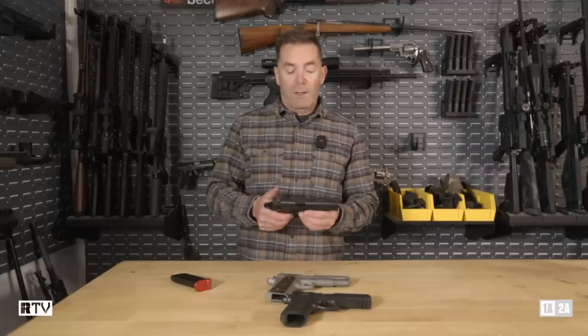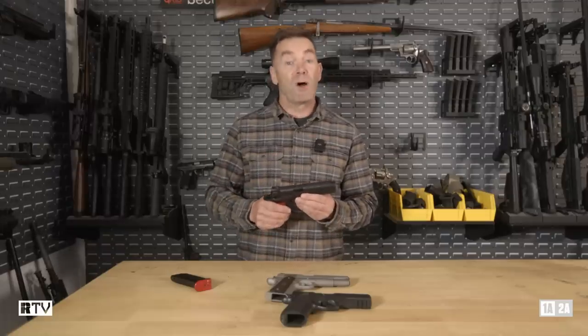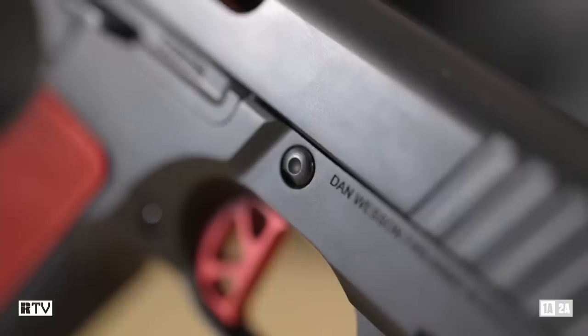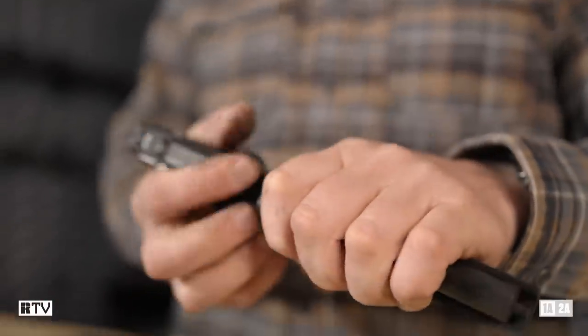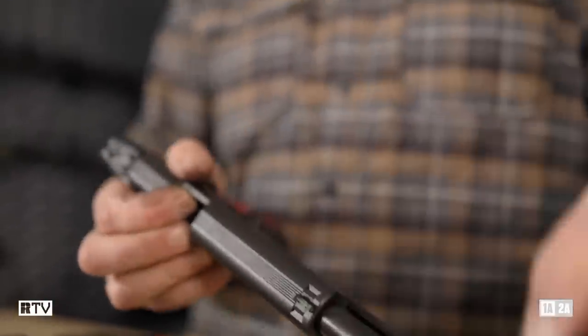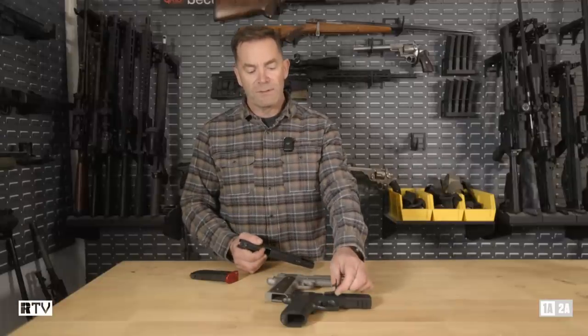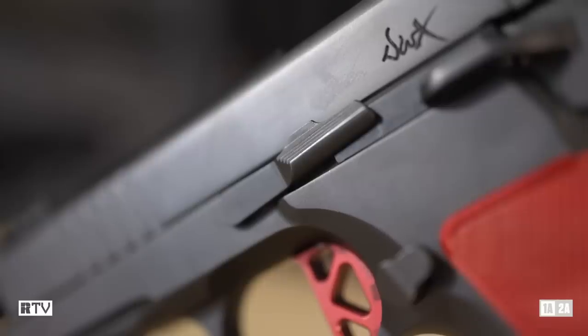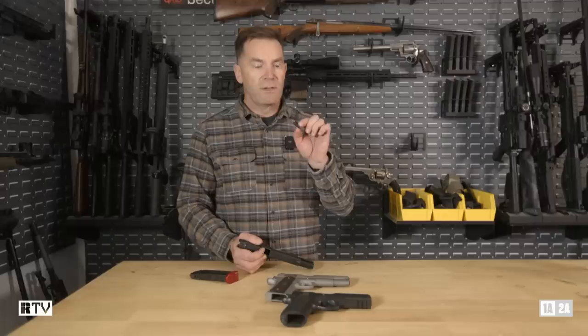If we take the slide off, we'll get a look at the frame. I'm going to take the slide stop pin out, just using the back of the magazine to start it because it's pretty tight. There's your slide stop pin, and if you compare that to the one on the CZ-75, you'll notice that it's about 25% bigger. CZ slide stop pins are notorious for breaking under hard use, and this should alleviate that problem.